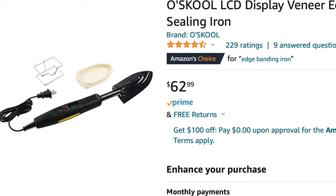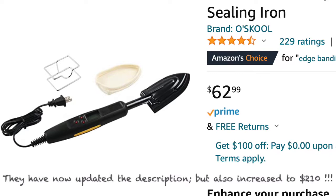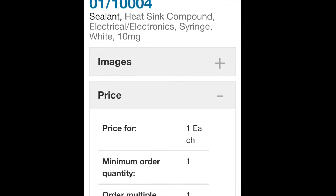I wanted you to see what came in the kit because the description on Aircraft Spruce wasn't real clear. If you order their kit, you'll receive this $60 iron with Stewart Systems logo on the handle, this $53 iron, this $10 candy thermometer, and a $10 one-ounce tube of RON 10004 heat sink compound. That's only $133 worth of iron kit. But hey, it's Christmas time — Merry Christmas, Aircraft Spruce.